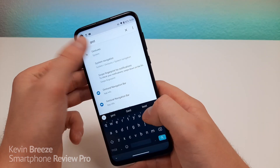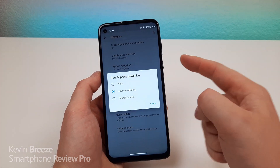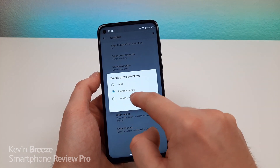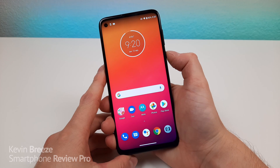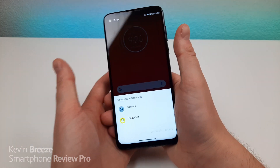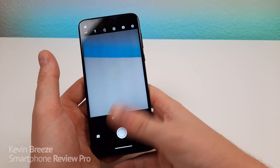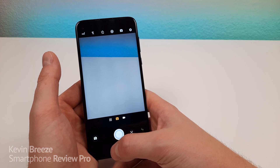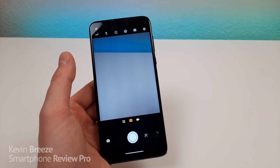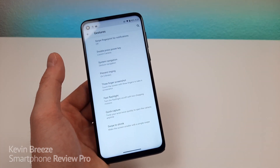Go to gestures, and then from there you'll see double-press power key. So by default, double-pressing on the power key will take you over to the Google Assistant. You can also set it to do nothing. But you can also have it launch the camera. So I'm going to double-tap on this button — oh, that's interesting, it will give me an option of Snapchat or the camera. So that's pretty cool. I'm going to do the camera. And you can see it does pull up the camera. You can set it to always so that it always does pull up the camera. But that Snapchat shortcut is pretty interesting — if you want to quickly jump over to Snapchat, you can just double-tap on the power button instead. So that's like a secret feature within a secret feature.